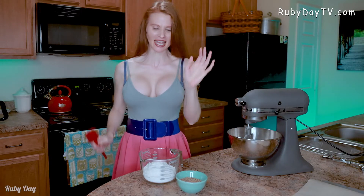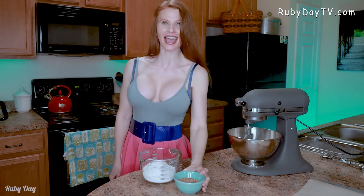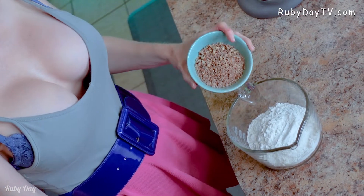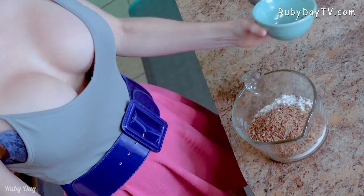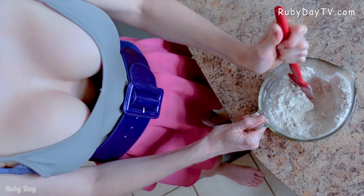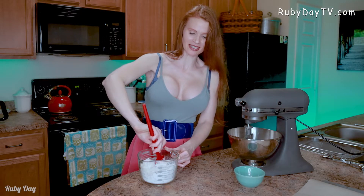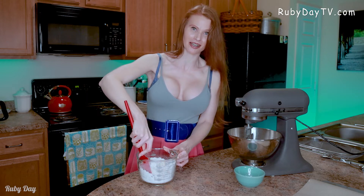We are going to take two cups of all-purpose flour and a half cup of finely chopped pecans, walnuts, or almonds — whatever you have. Any of those nuts are really delicious in this. We are going to stir that together and get it just kind of mixed up. The reason you put the nuts in with the flour is so they don't fall to the bottom of your dough.